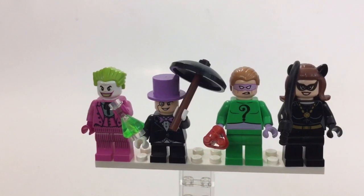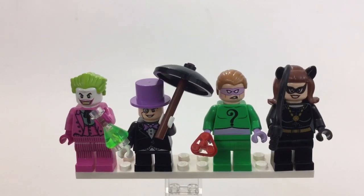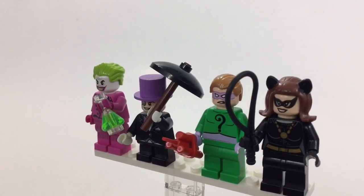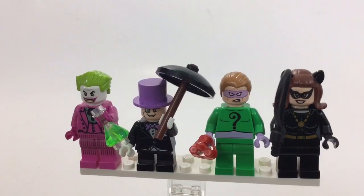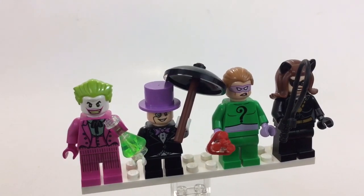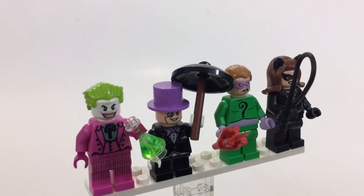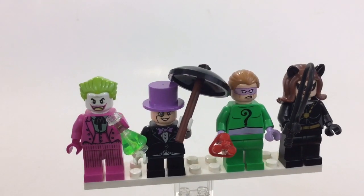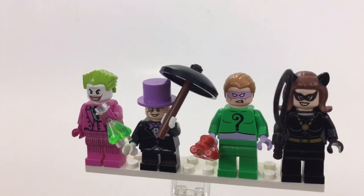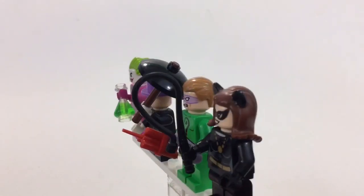Here are the four villain minifigs: the Joker, Penguin, Riddler, and Catwoman. These are really awesome. Apparently the Joker's actor refused to shave his mustache, so they just painted white over the top of it. Honestly, I never really noticed or paid attention to that watching the show.